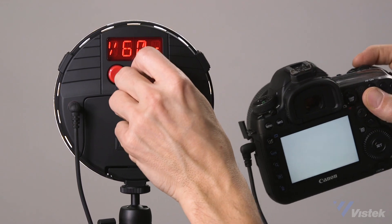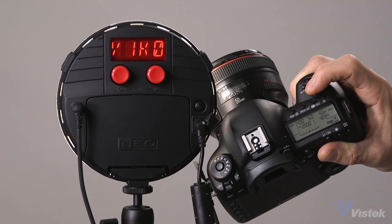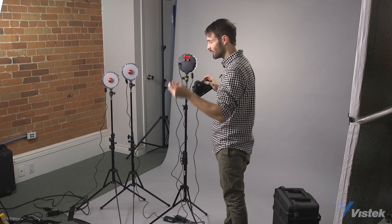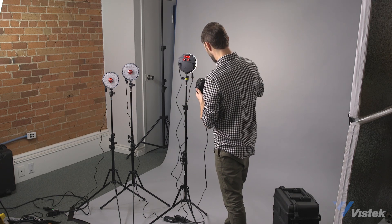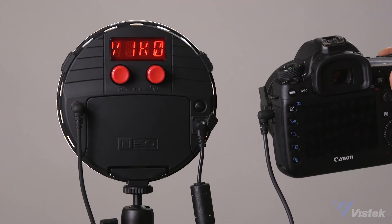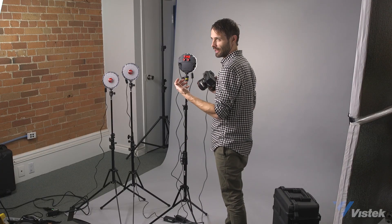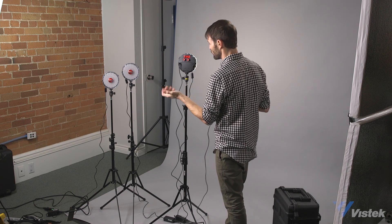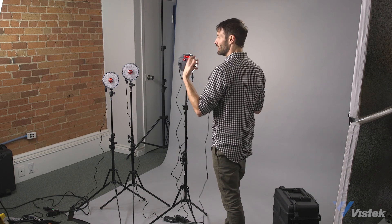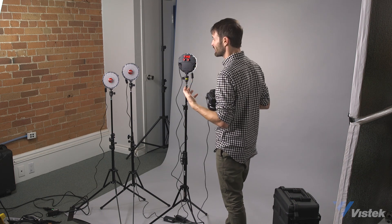Fire off — works great. Dial up to 1/1000th and do the same on the camera — fires super fast. The recycle time is zero, which makes this really great for high frame rate photography. You're basically just limited by what your camera can do, not what the light can do, which is amazing. This is not a TTL product, so you'll have to take a test shot and then adjust accordingly, but it's a pretty simple flash system to use.